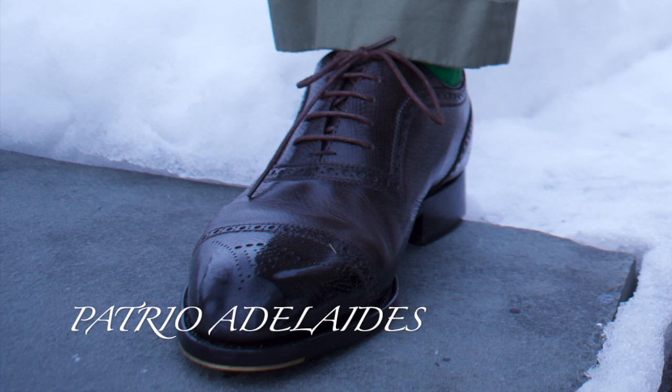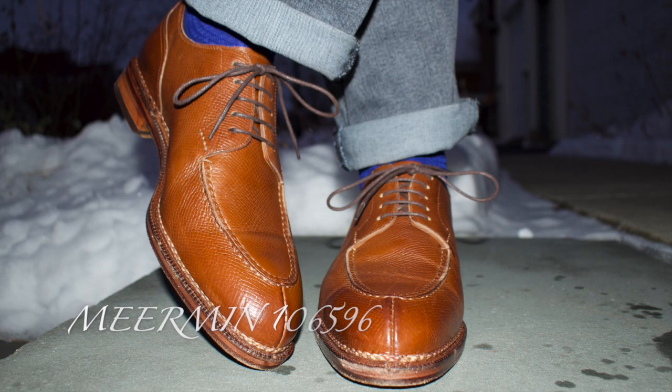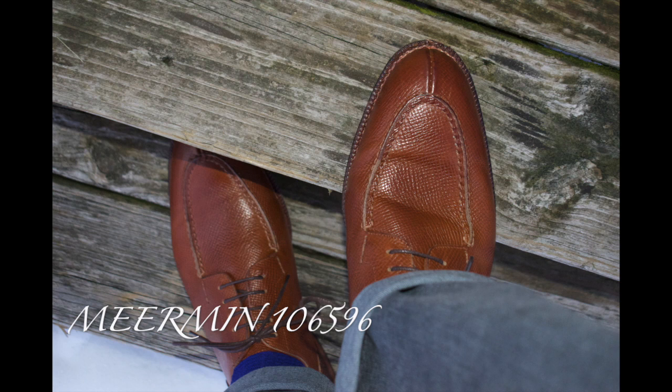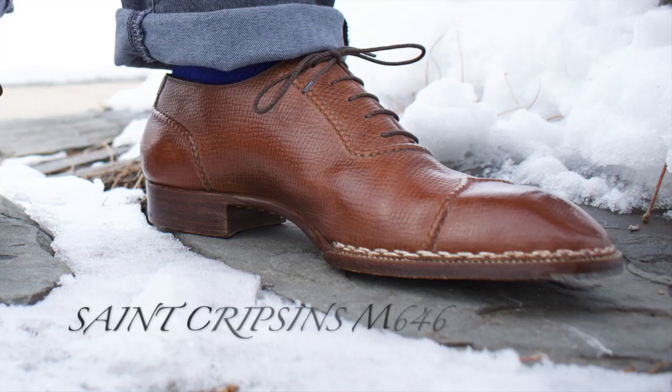Here we have the Patrio Adelaides in Hatch Grain. With no sun it's hard to see, but they're just beautiful shoes. Here my flash went off because it's getting dark so early — the 106-596s from Meerman. As we go down here, we have the St. Crispin's Mod 646.